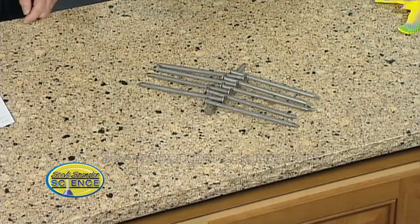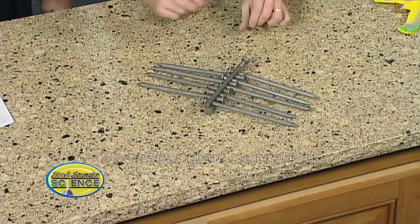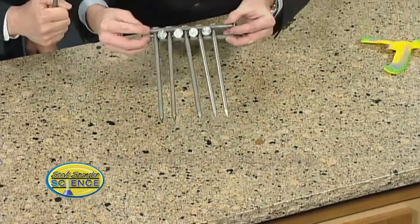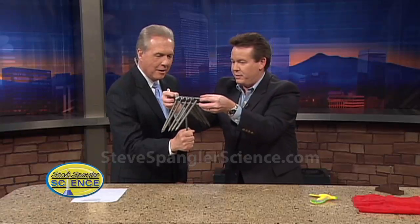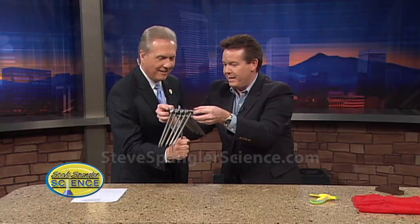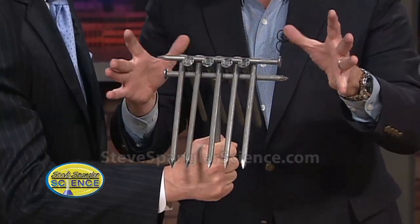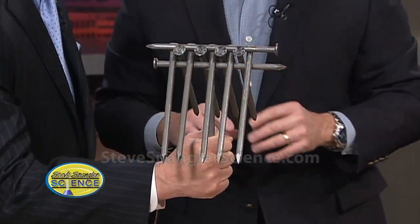You hang on to this. This goes on top like this — and now watch. We kind of lift up like this. Here we go, and we've got our balance. Now sit right there in the very middle. Get out — isn't that amazing? You've now balanced all the nails right there on the very end.